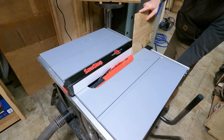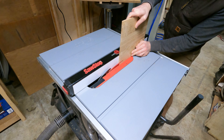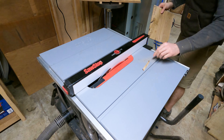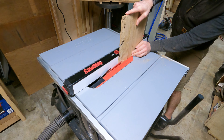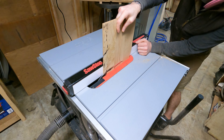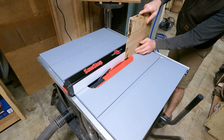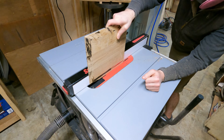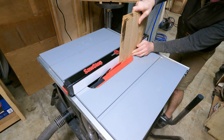Once all the panels were glued up, it was time to get them down to the right thickness and remove that flooring texture on the top side.